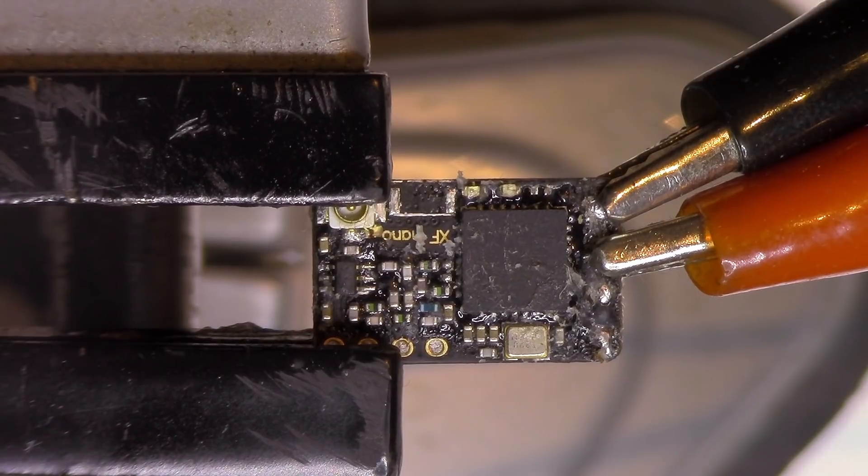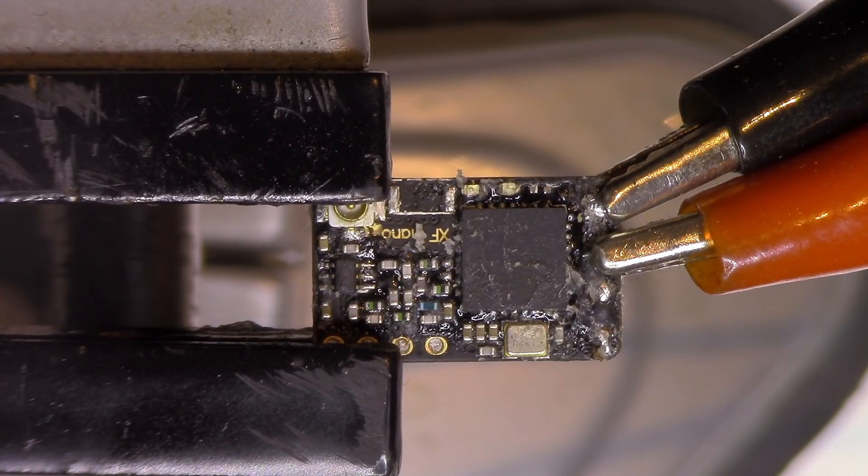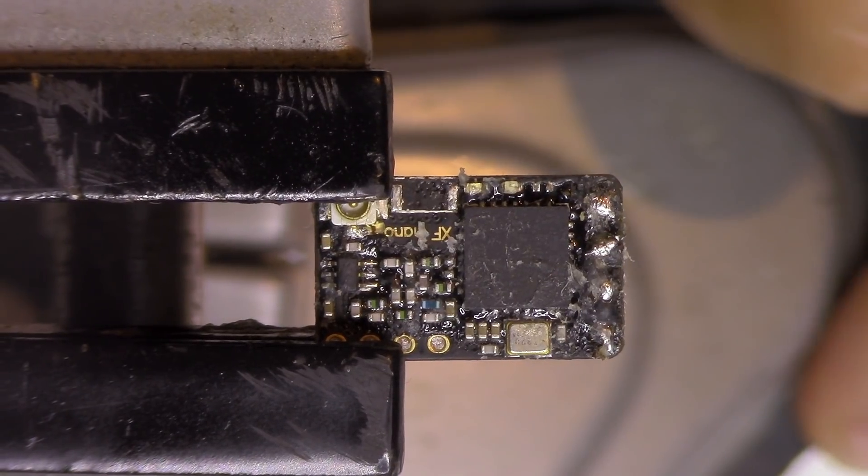I definitely have a short because it draws to the limit of the power supply — 300mA. After this I changed it to 600mA, a value way too big for this tiny receiver. So definitely something is wrong with it.